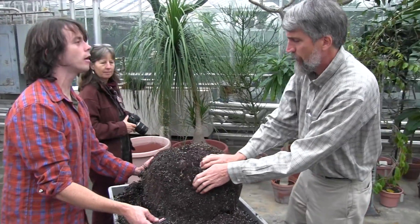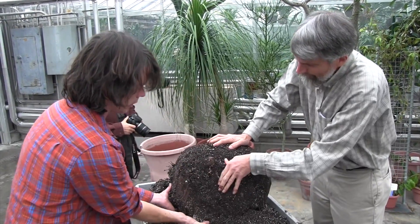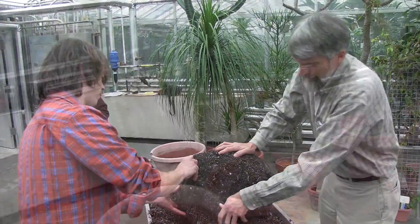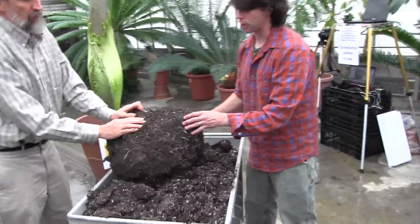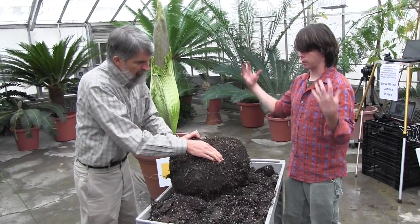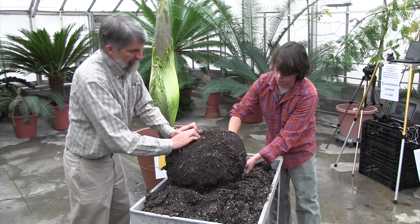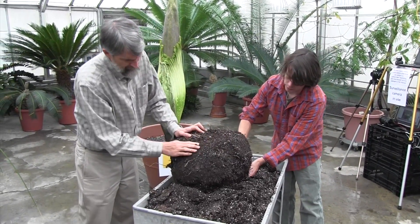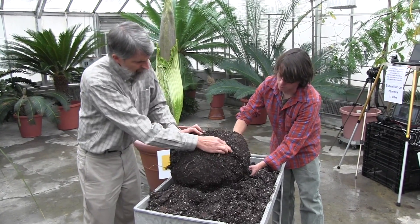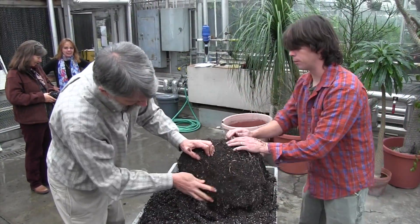I think this could weigh more than the other one. I mean, this is a massive corm, and we have a good scale downstairs that Andy and I tested yesterday. From the top, the roots come from the top of the corm, and then they go around it, go down, and go around the corm as the corm gets converted to energy. So it's necessary to plant them several inches down, because if you don't, the roots will sort of go up and would be out of the soil. Pretty soon I think we can flip it over.